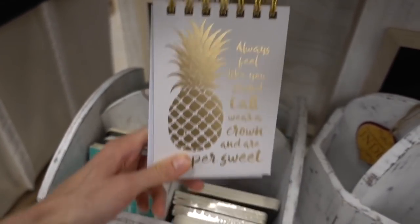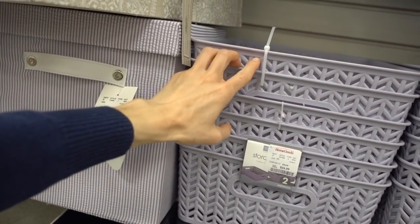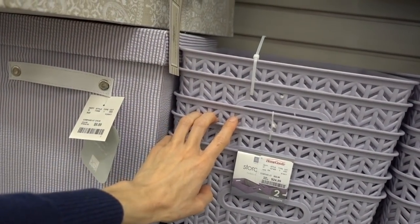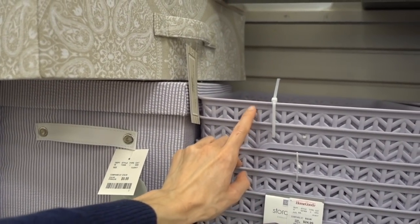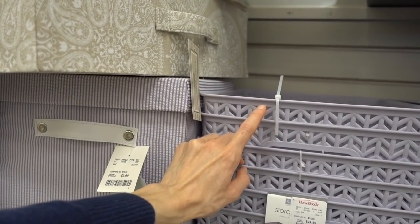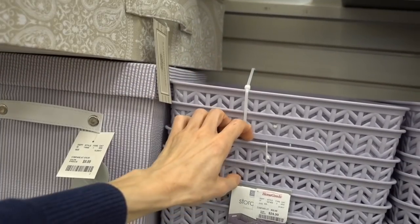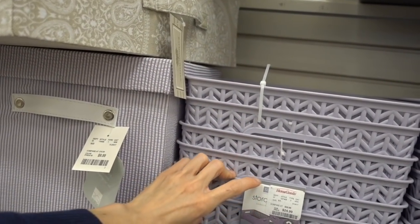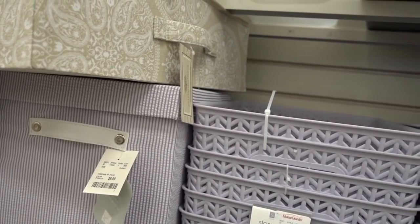I definitely don't need a notebook. These decorative items are cute but you can totally get these at the Dollar Tree. I've seen on YouTube where you can get something like this at the Dollar Tree and then spray paint them a normal color because the Dollar Tree ones are always an ugly color. It's like $25 for two of them here, but I bet you could get two for a dollar at the Dollar Tree and just spray paint them.